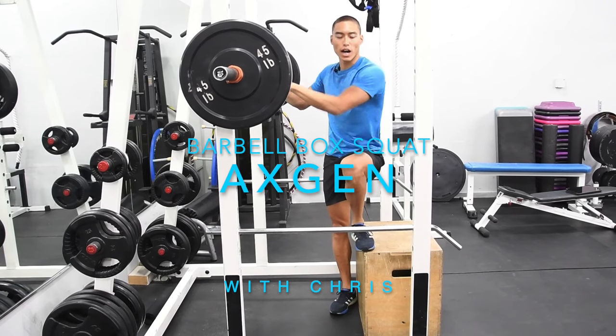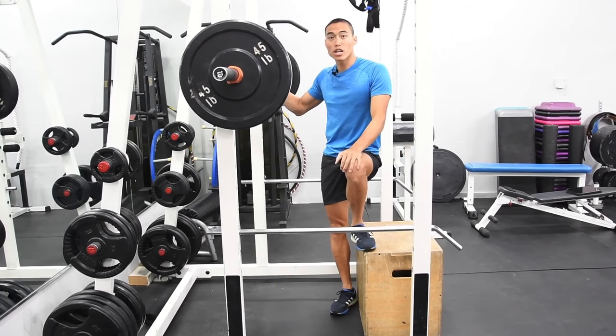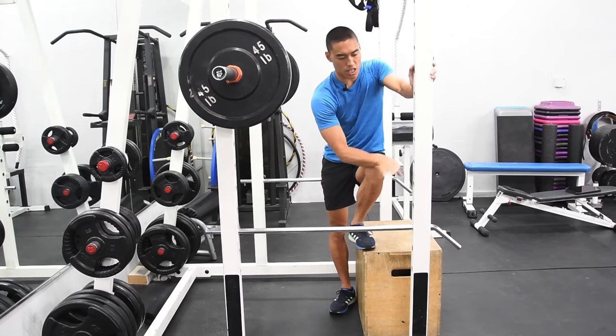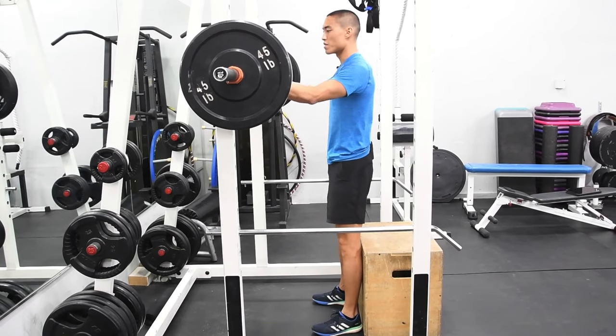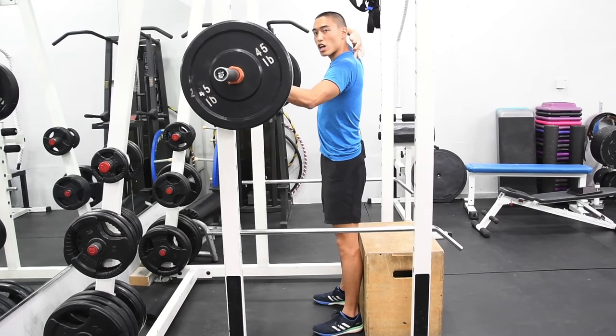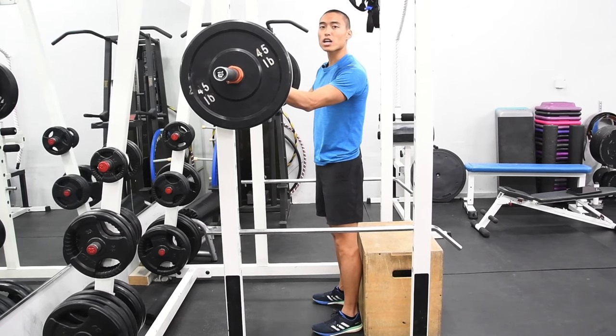Here we have our barbell box squat. We're going to set the box to a medium height and set the bar in a rack so we have some safety precautions. We would normally raise these to a safe height for you. We want to start with both hands on the bar, placing the bar just under the traps — the same setup we used with the bodyweight box squat.